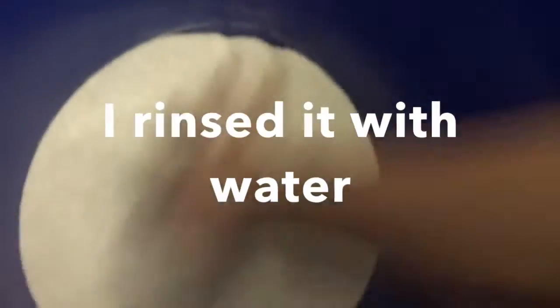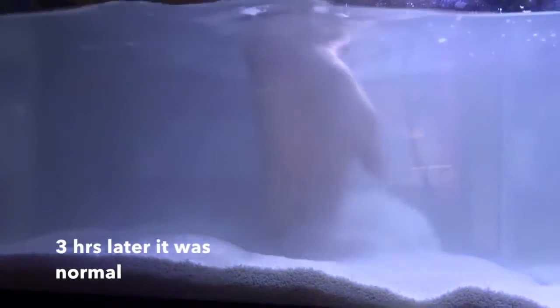I put the sand in this big bucket. It's foggy right now even though I cleaned it out — I'm gonna let the filter do its job.